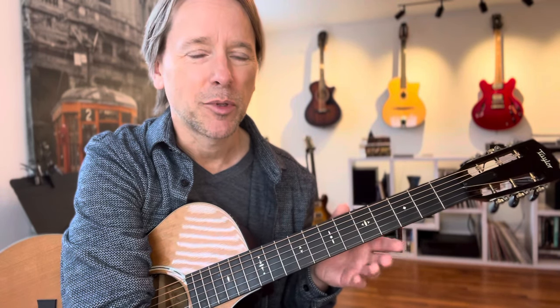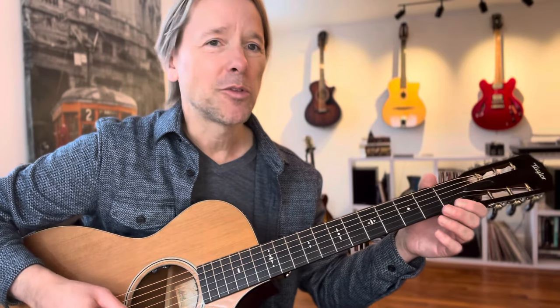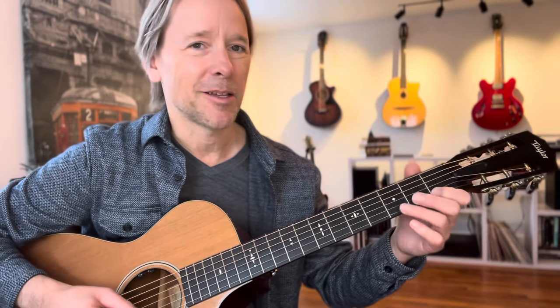All right, everybody. Today we're going to work on Jingle Bells, St. Nicholas. It's a traditional holiday song, of course. A lot of the students I work with will get these Christmas holiday books, and the notes will be placed in there as such, you know.